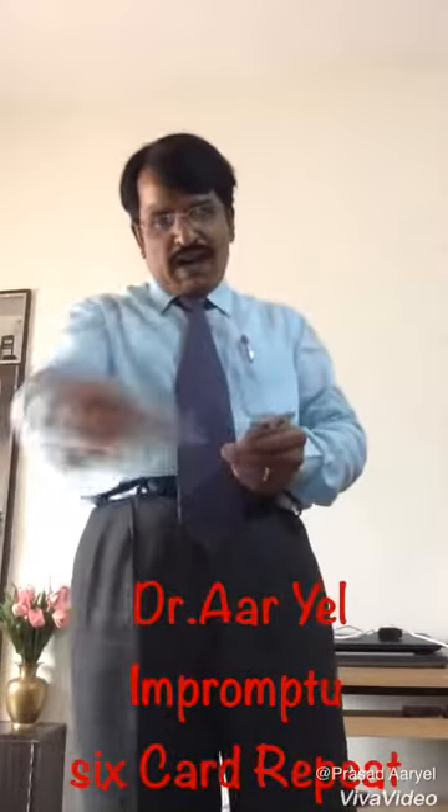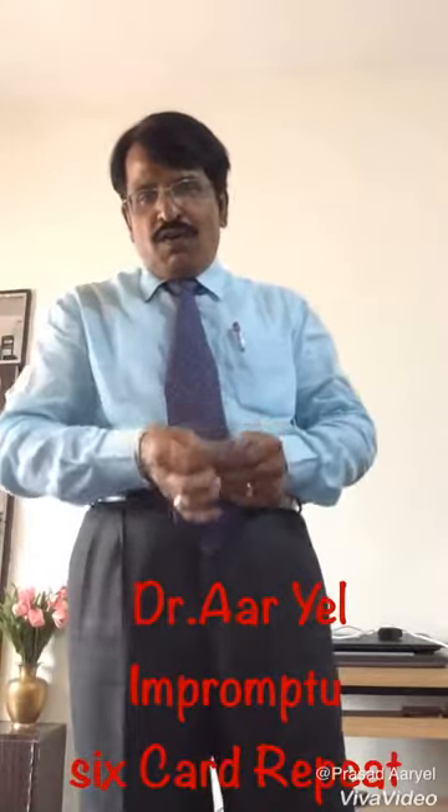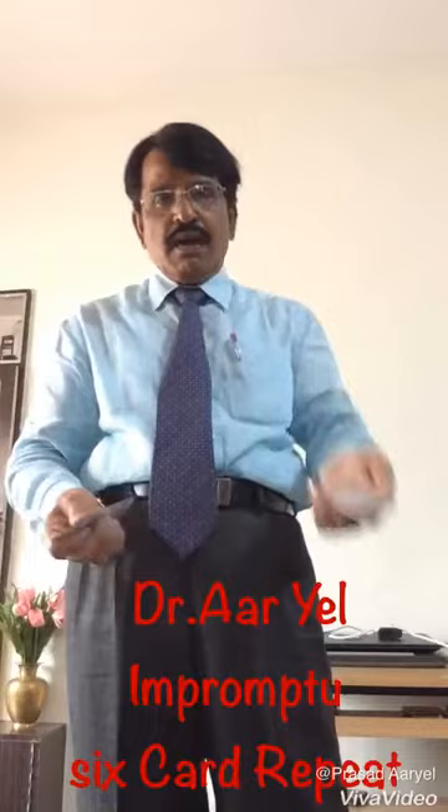Usually anybody will say three. But you count it — one, two, three, four, five, six. How?